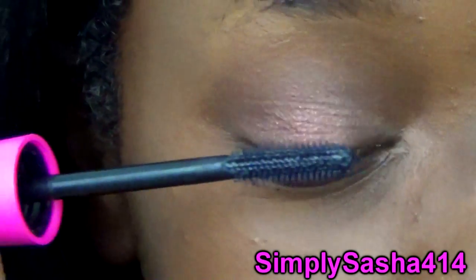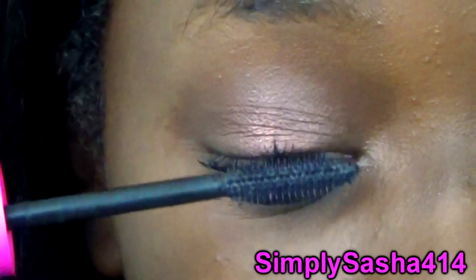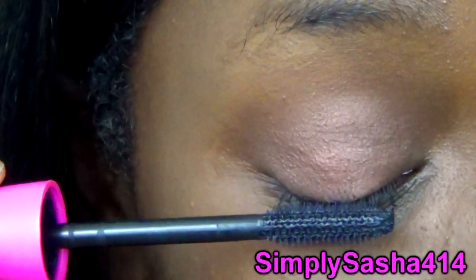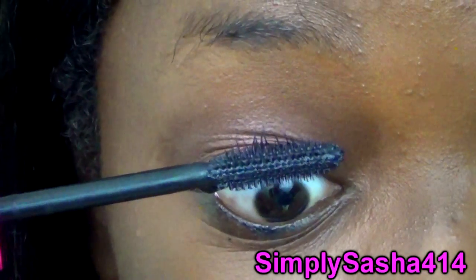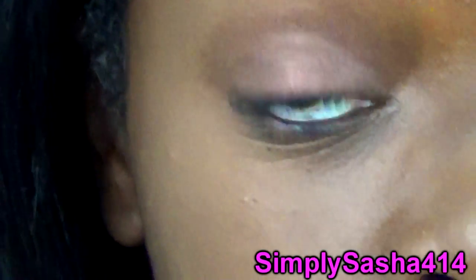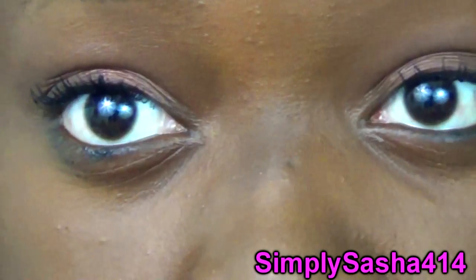One thing about this mascara — you can layer it, which is awesome. But one thing I don't really like is that when I'm getting really close to the root of my lashes it kind of pokes me. I don't know if that's the long bristles, but it really does comb through your lashes. And there's the second coat.